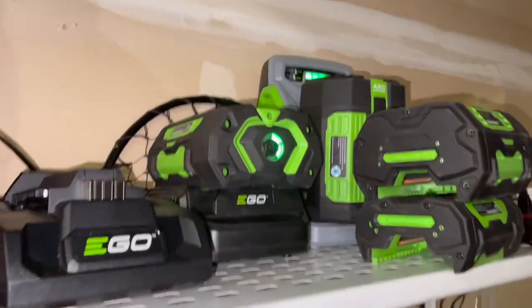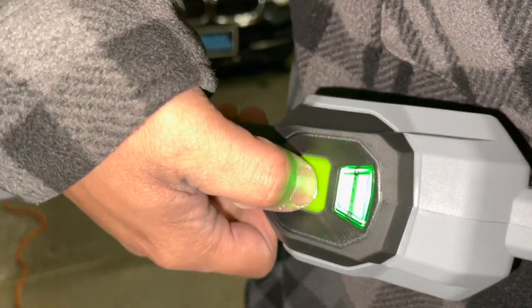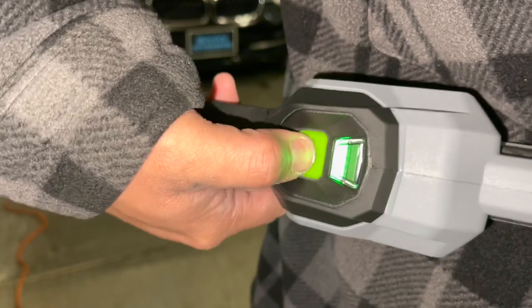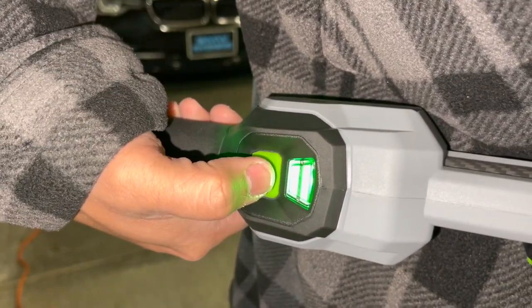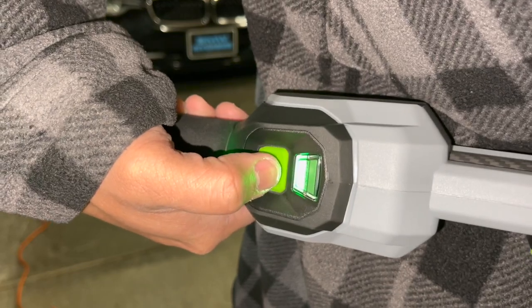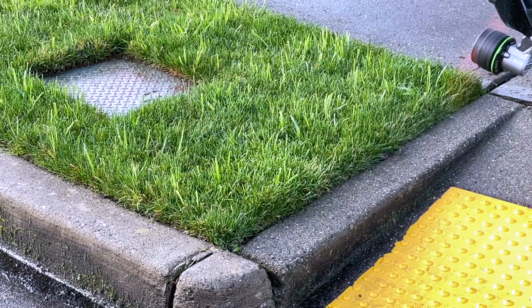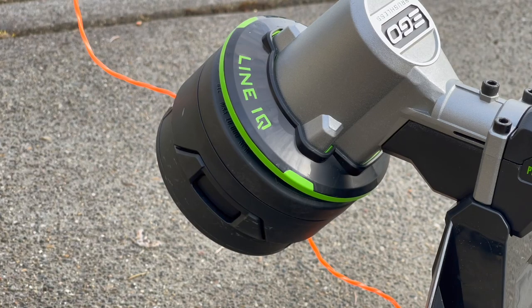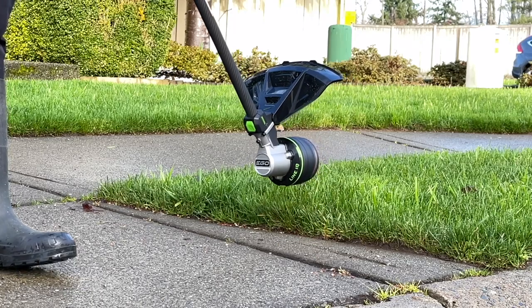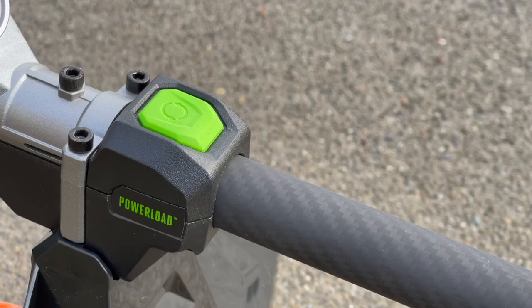The battery that comes with it is way lighter than the one that goes in the lawnmower. There's a digital speed indicator with two max speeds. And then the best thing — the Line IQ and the Power Load button.